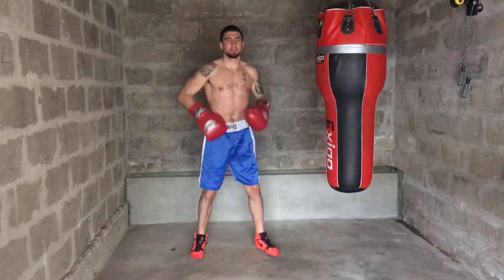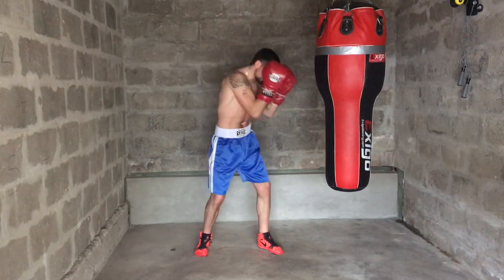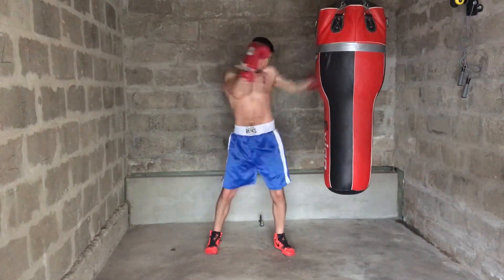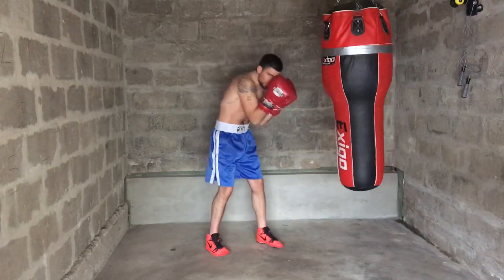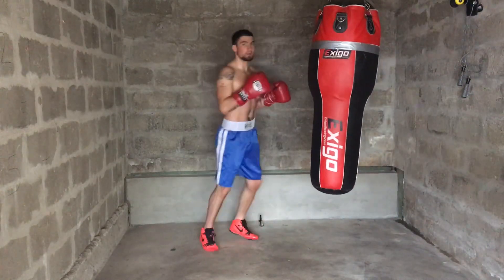Don't open up physically — just imagine you're opening up your body, but keep your guard, keep tight. Just visualize the hip and shoulder coming back. Also, turn around your upper back. You don't want to crouch in — you want to try and open your upper back into the punch.